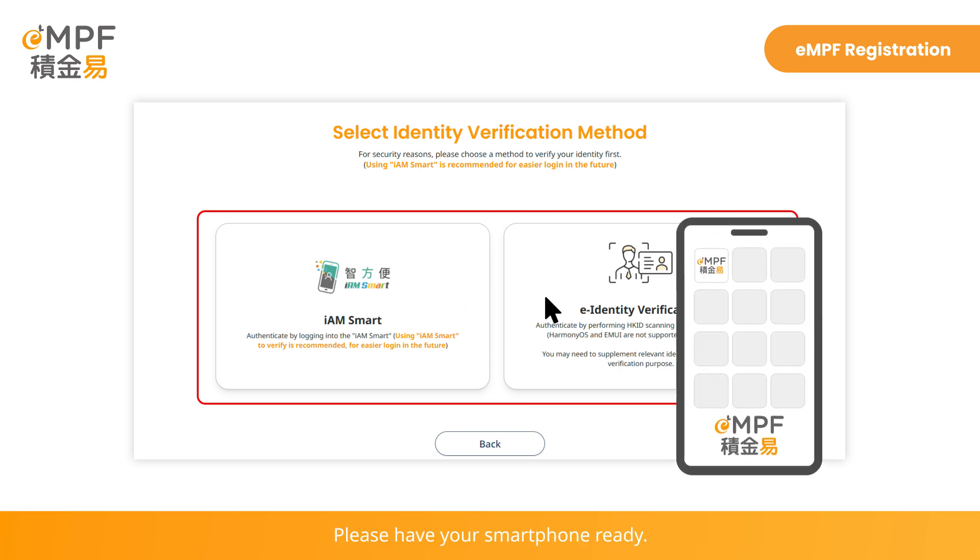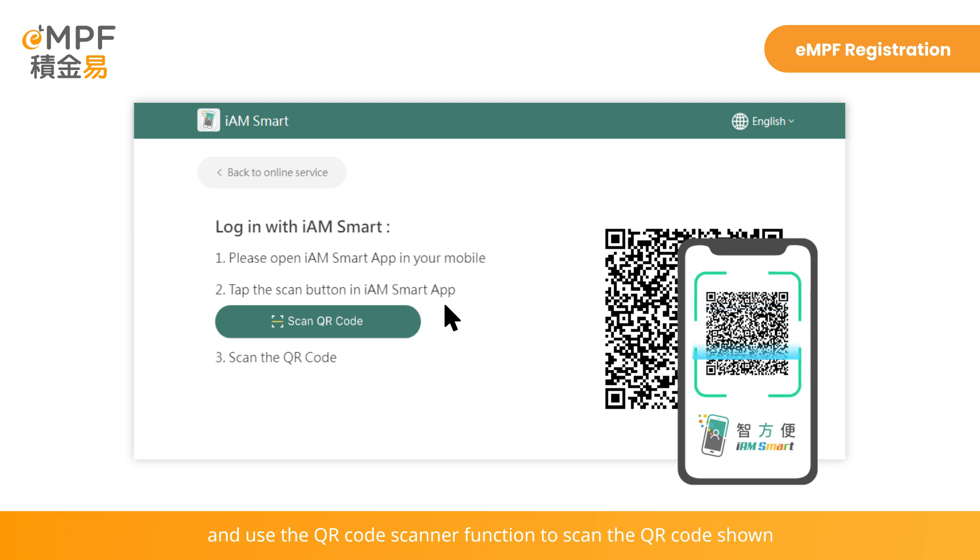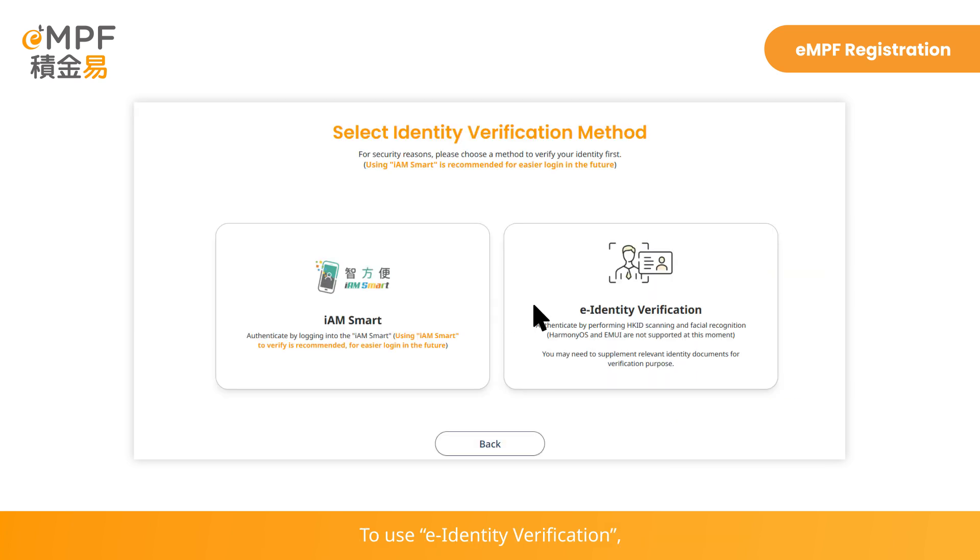Please have your smartphone ready. To verify by iAM Smart, please log into the iAM Smart mobile app and use the QR code scanner function to scan the QR code shown on your computer web page and follow the instructions.